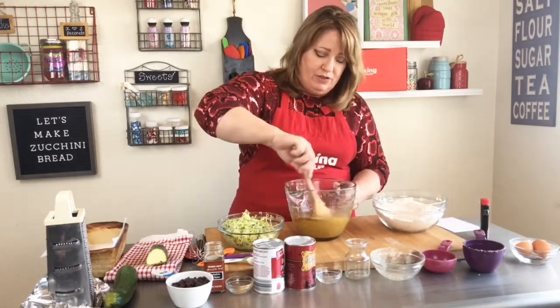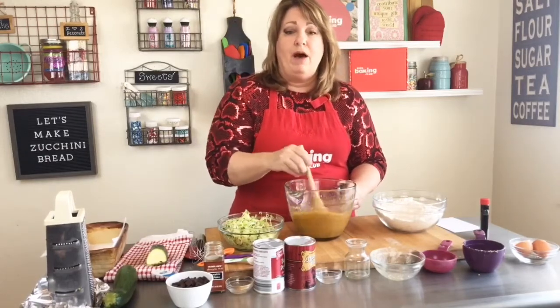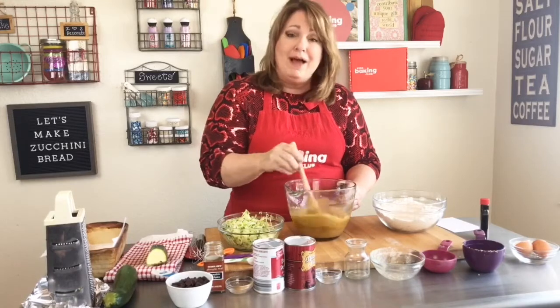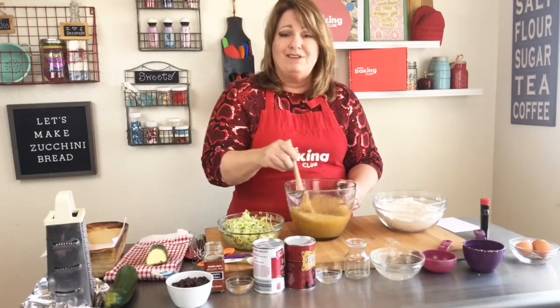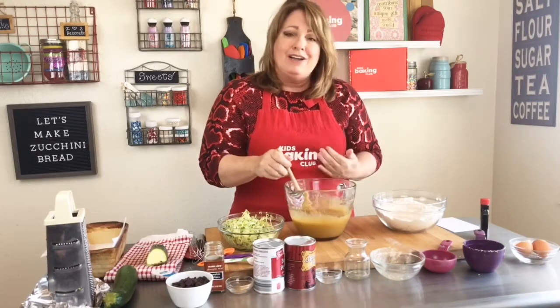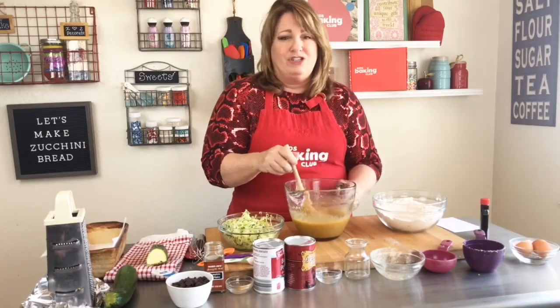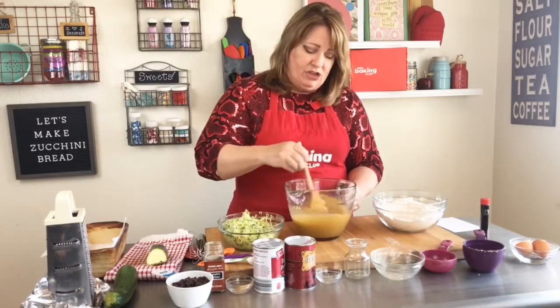Now for the add-ins: three-fourths cup of chocolate chips, or you can use three-fourths cup of chopped nuts like walnuts, pecans, or almonds. I'm a little bit allergic to walnuts, so I'm going with the chocolate chips.